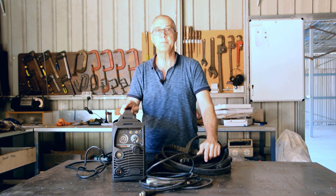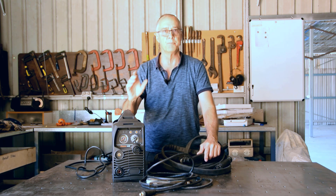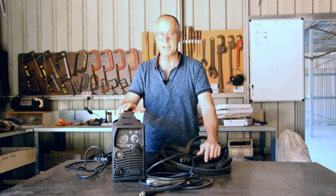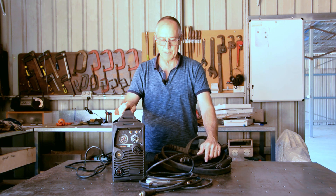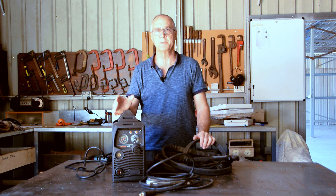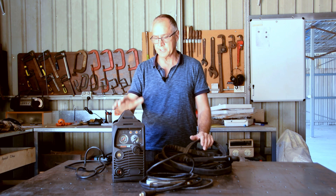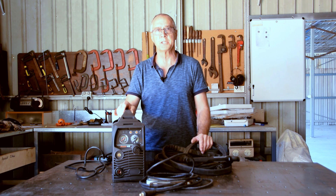This will work on any metals — stainless, aluminium, mild steel, copper, brass. You can cut from 14 or 16 gauge sheet right up to half-inch with this unit's 45 amp capacity. Plasma cutters come in a range of sizes and outputs; this one goes from 20 to 45 amps. You can get 65, 80, or 500 amp units depending on how thick a material you want to cut.